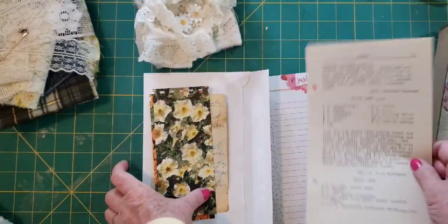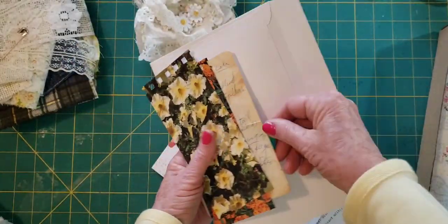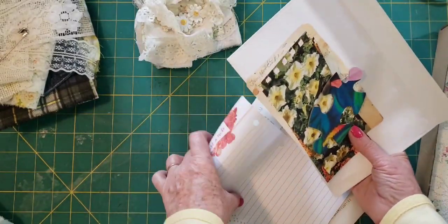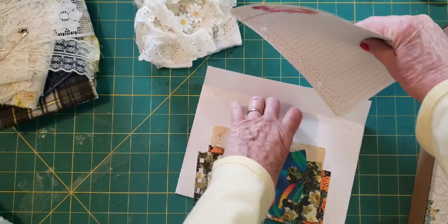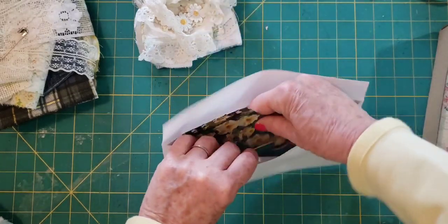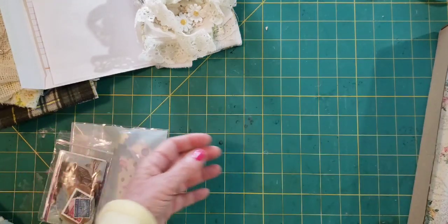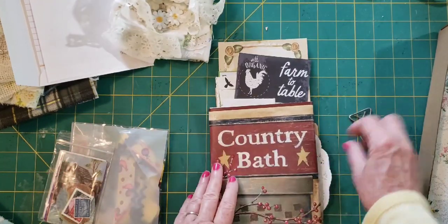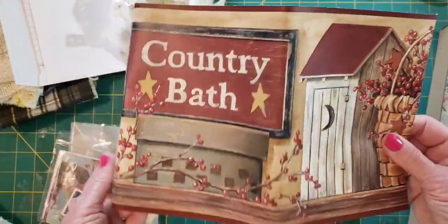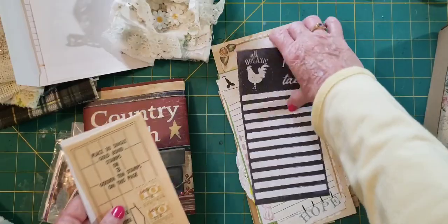It's like a vintage recipe page. So that goes back in here, and everything will be similar but not exactly the same. I have some of this, which is a piece of wallpaper, a couple receipts, a gold band — two of those — and an arm-to-table piece.